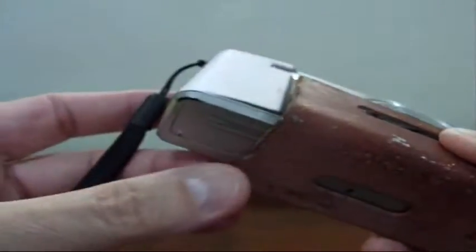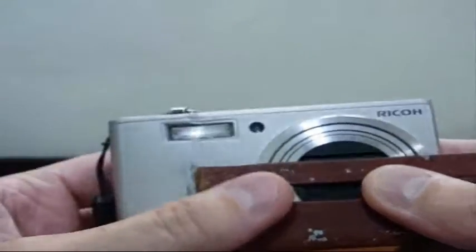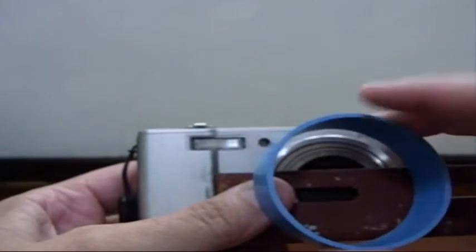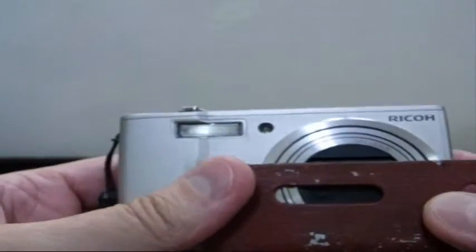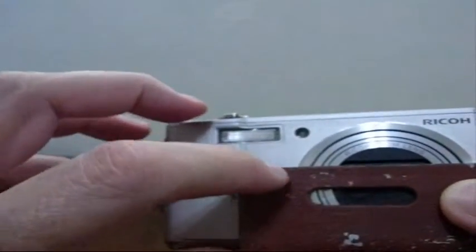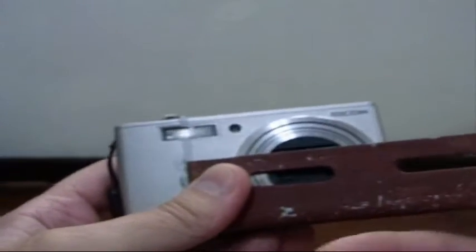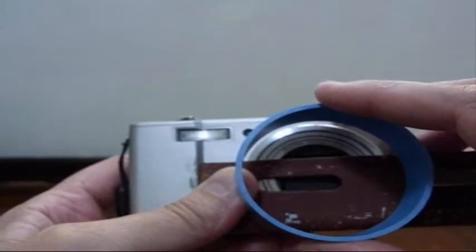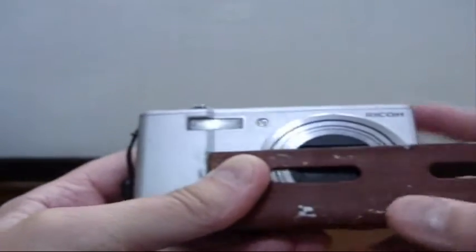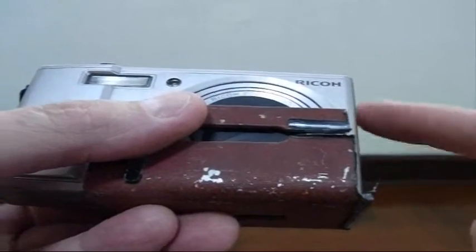I'm thinking about using this metal bracket to hold the tube in place, which will have the light ring mounted on it. The plan is to slice it down here, saw it, and bend it out so I have a tab sticking forward. That forward-sticking tab will hold the ring, and I'll drill a hole right about here for the screw.